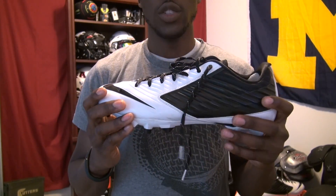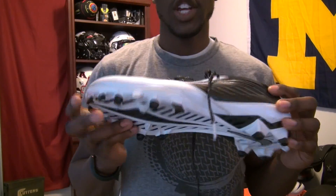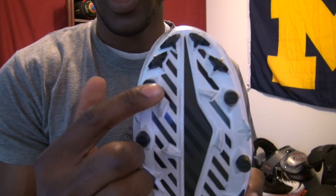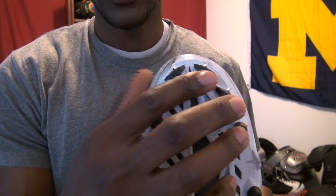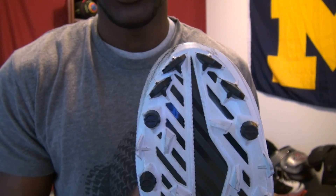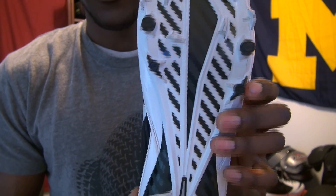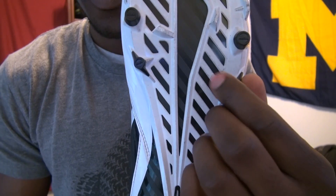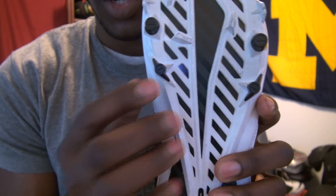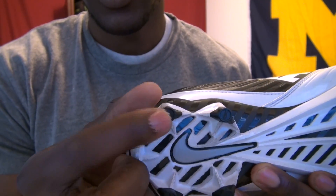The first thing I want to talk about is the traction. This is a new traction plate — you don't have studs here. These are very thin blades, and there are actually four of them, so you really get that traction in the forefoot. If you look towards the bottom of the forefoot, you've got blades and tiny studs incorporated. At the back you've got the same thing — small studs and blades incorporated into it.